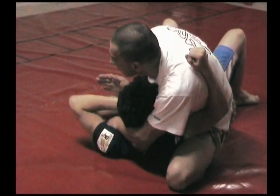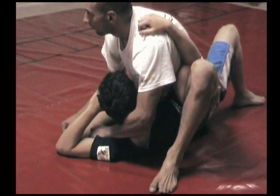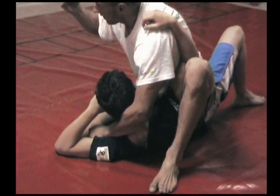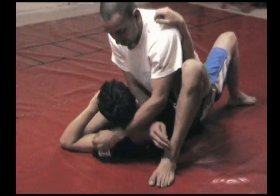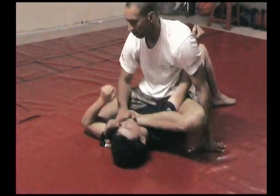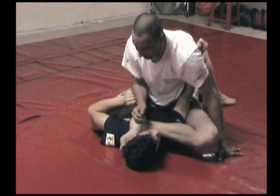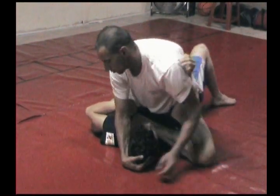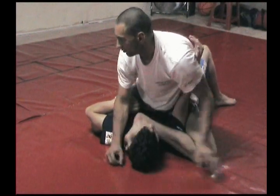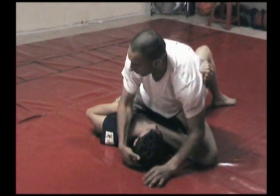You can start working your knee underneath too. You're going to base up. This hand that's free — go through, grab your foot, pull it across. From here to submit, you can either grab the head and pull it up, or push down, or go around.